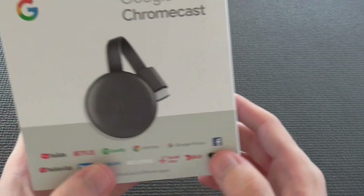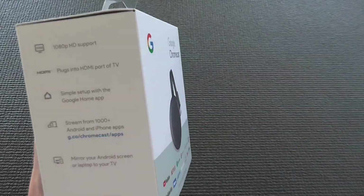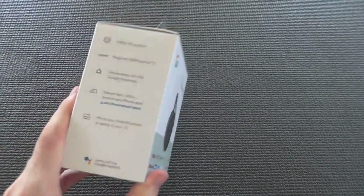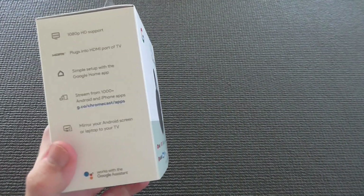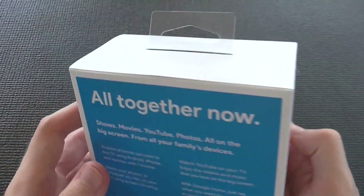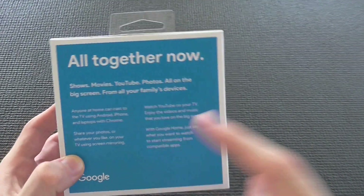When we go to the side of the box, it tells us it supports 1080p and also supports 60 frames per second. You can simply set it up in the Google Home app. It works with your Google Home, so you can easily ask it to play Netflix — for example, ask it to play Lost in Space — and it works pretty well. We're going to show you how to do that at the end of the video.